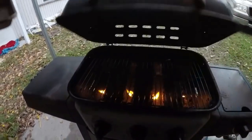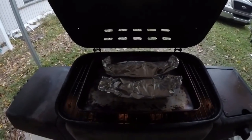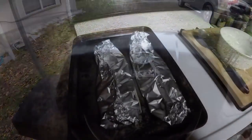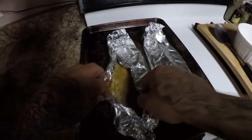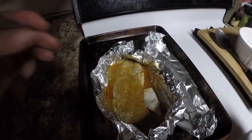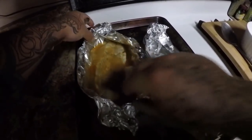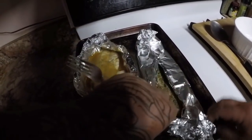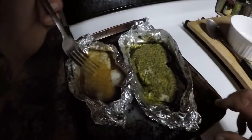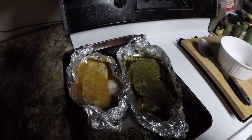Alright guys, my grill is at 350. I'm going to go ahead and set them on there. I'm going to cook them like this for about 20-25 minutes and they should be good. Alright guys, they're off the grill, so I'm going to see if they're done. That's the first one — oh yeah, it's done. Man, if you all could smell this, holy cow — this one smells unreal. It's done. Let me plate these up and give it a shot.